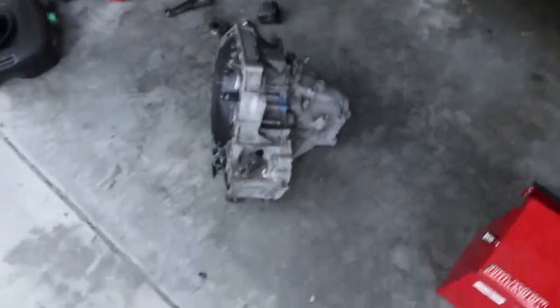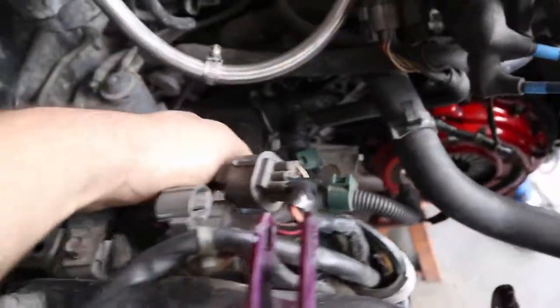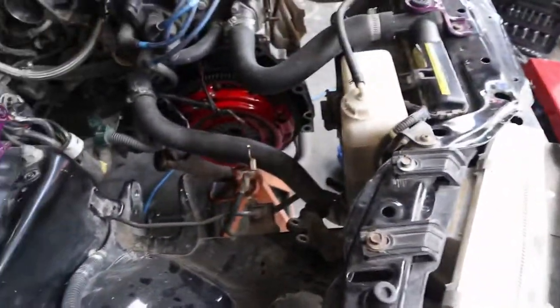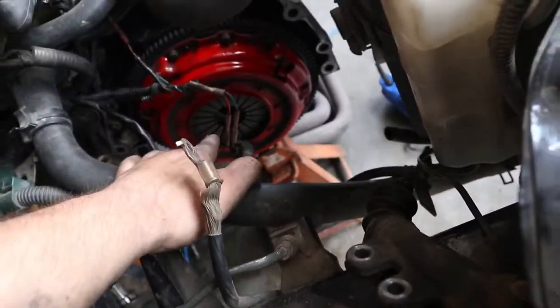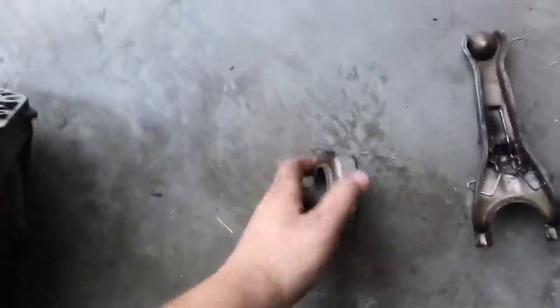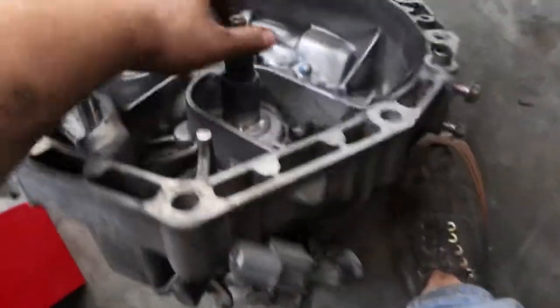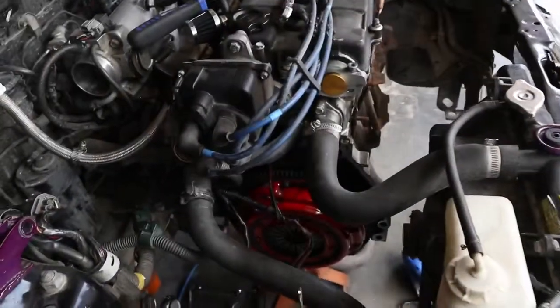Okay boys, so we got Jordy with us — what up. We finally got the transmission out. It was kind of an asshole actually — the t-bracket was our biggest problem, those two bolts right down there. So if you're ever doing that on the Civic, just be prepared. Everything looks good — like I thought it wasn't on all three of the dowels, the pressure plate, but it totally is. The throwout bearing is completely good, not a sound at all. Input shaft — bearings in it are good. I don't know what the fuck.